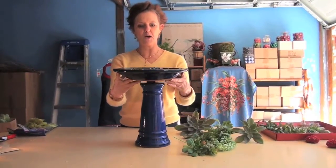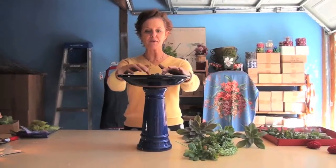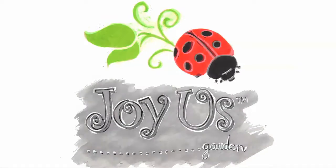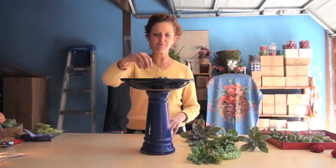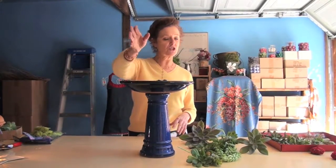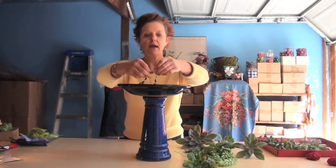Hi, it's Nell and today I'm going to make a succulent arrangement in my little birdbath. This is obviously a very small, very shallow birdbath, and I thought this would be perfect for a party table. What I've done is filled it up with glass chips because it's just a temporary arrangement, and then I put this beaded garland around because I might pull a little pop of it out.